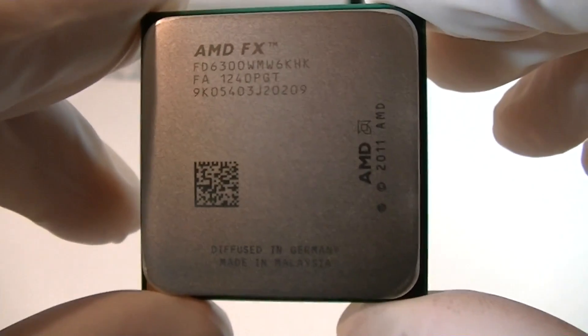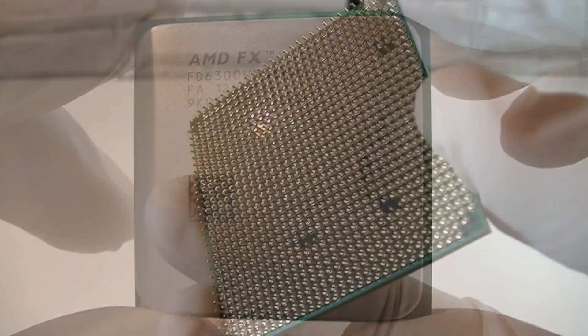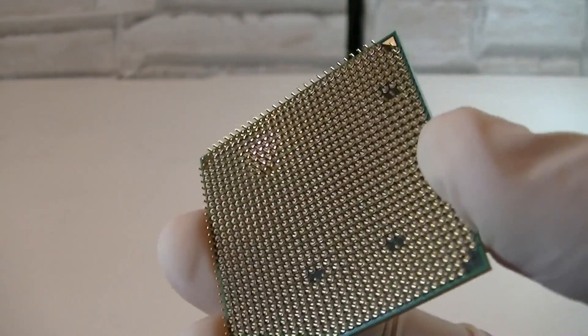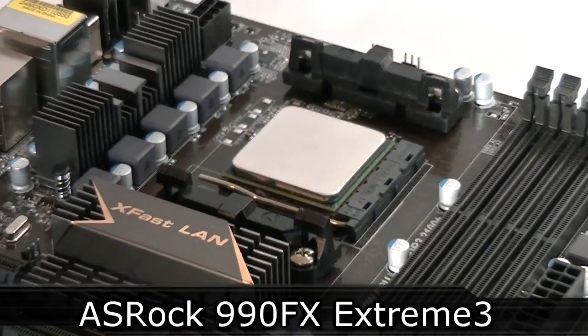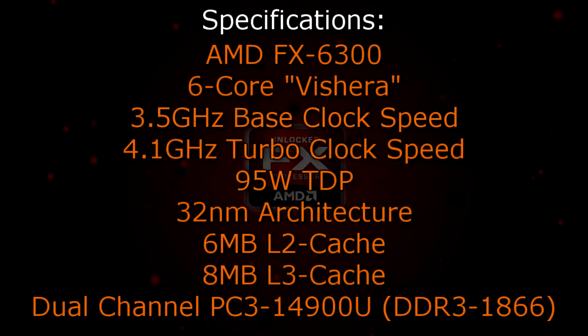And there it is — it looks very nice and already feels more powerful. As I mentioned before, the AM3 Plus socket is still used as well as the same chipsets. That's why I installed this processor in the ASRock 990FX Xtreme 3 motherboard, and for cooling I decided to go with the stock cooler. Now let's get to the specifications.